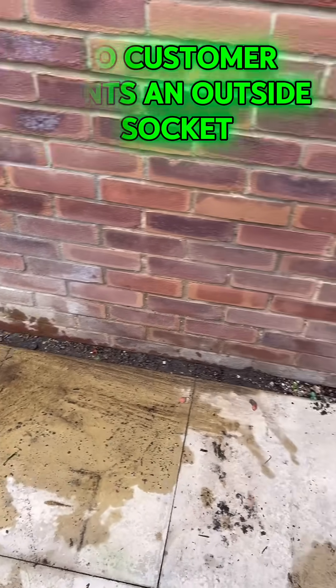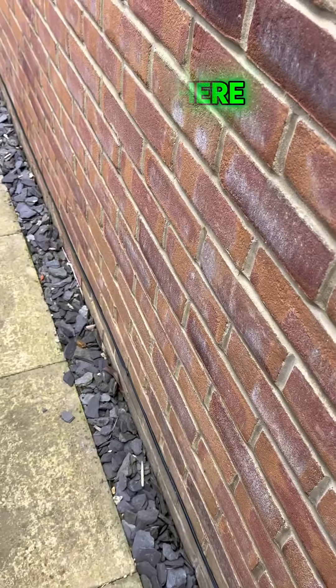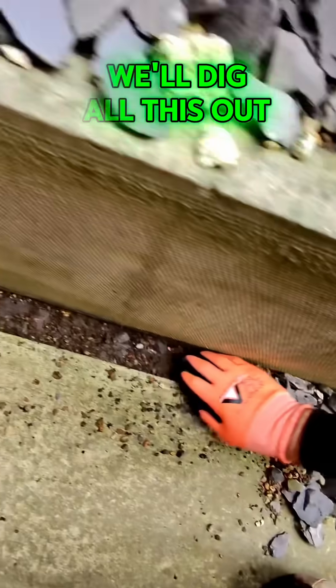A customer wants an outside socket, so we need to get the cable all the way there with the socket on the other side. To start, we've got to dig out a trench to find out where this cable is actually going to go — dig all this out and get the stones out of the way.